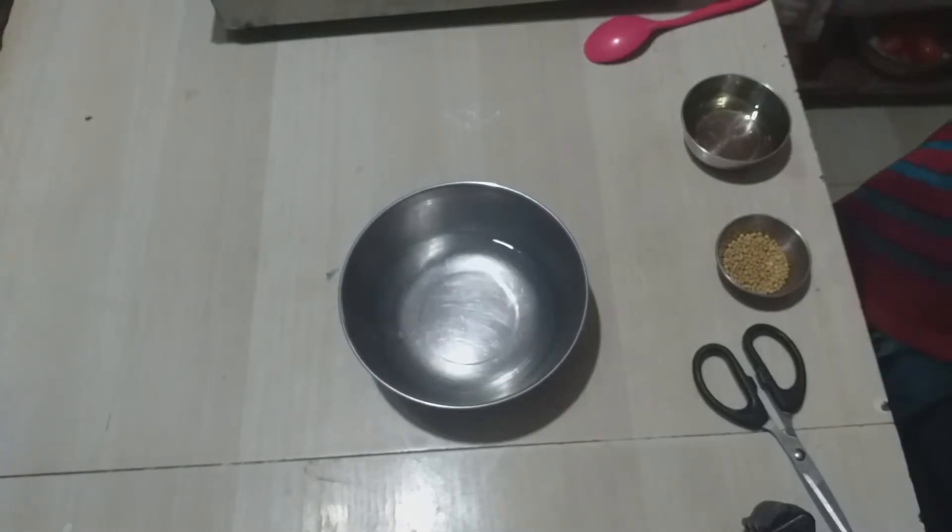Hello friends, welcome to Mirtha's Kitchen. In our kitchen, we will put butter naan in the kitchen.